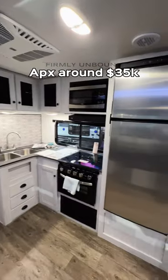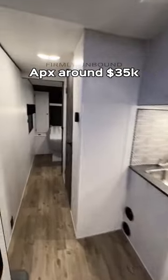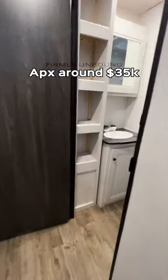Then you have a huge walk-in pantry and then you're going to have a good-sized kitchen space that's pretty standard for what you see on a bunkhouse travel trailer, with a good 12-volt refrigerator, and then you have your full bath here before the bedroom.